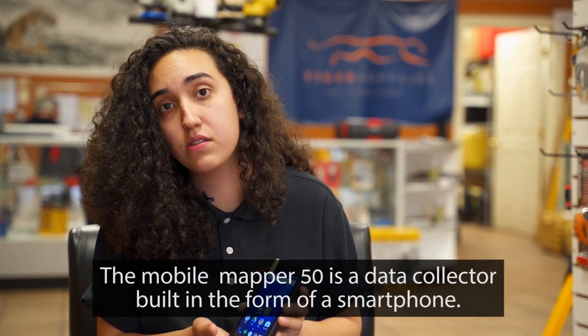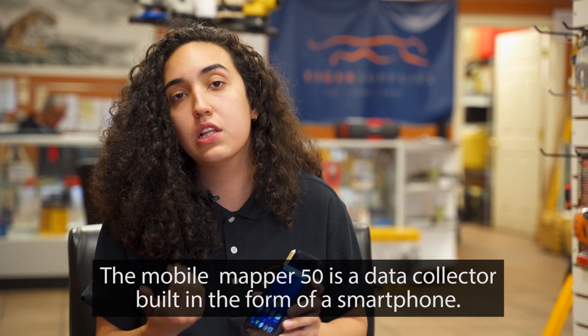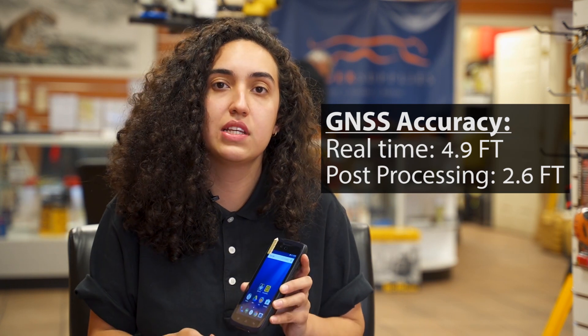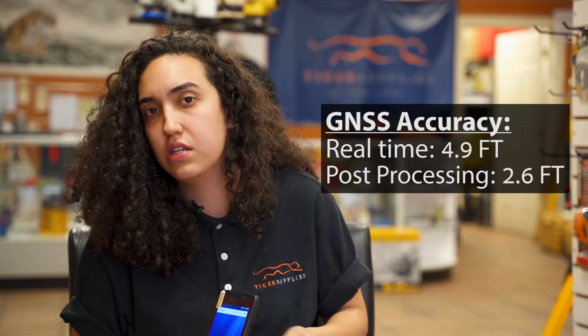This device has all the capabilities of a smartphone, except that when they develop smartphones, they don't think of the GNSS being a priority — that's actually a secondary priority for them. With this device, Spectra thought the opposite. They focus on the GNSS as a priority, since it is for data collecting and for you to utilize it in the field.